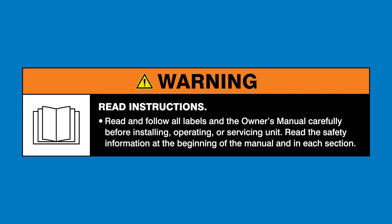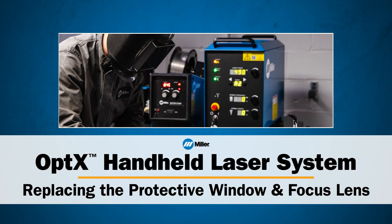Read and follow all labels and the Owner's Manual. In this video, you'll learn how to inspect and replace both the protective window and the focus lens in the Miller Optics handheld laser welder.